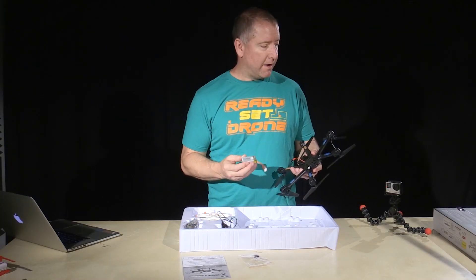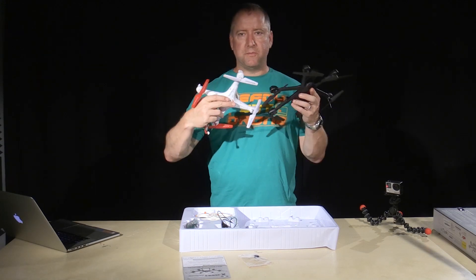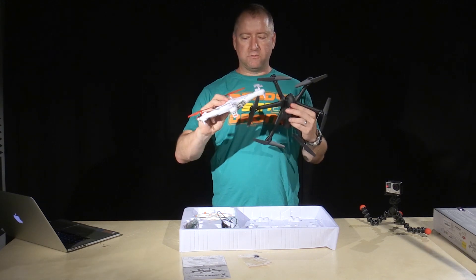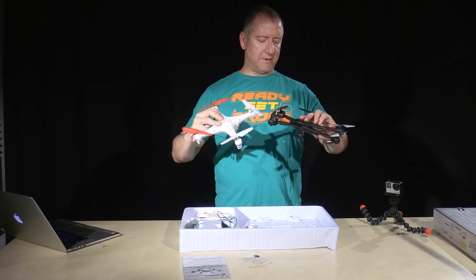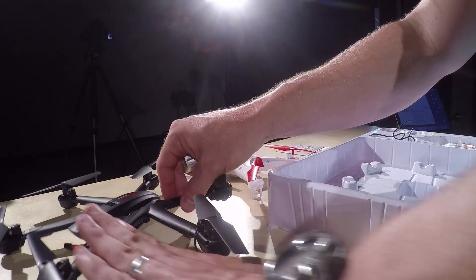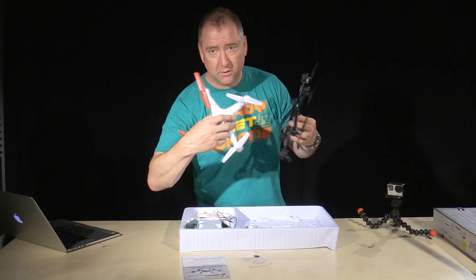It's a little bit bigger than my Syma X5C. I have a Syma X5C here just for comparison sake in terms of size — it is not a whole lot bigger, but a little bit bigger. Neither of them have any landing gear on them right now, but you can see it takes a little bit more space. The props look almost exactly the same as the Syma X5C props — as a matter of fact, looking at them, I'm going to say they are. They even have the same hole in the middle. It looks like the same type of screw that puts it in.